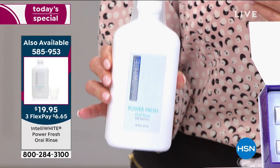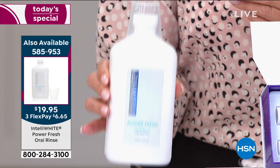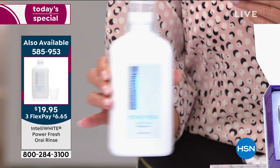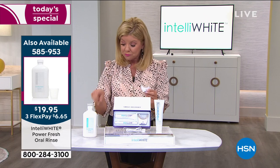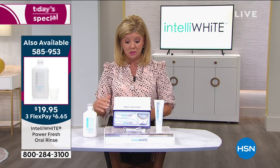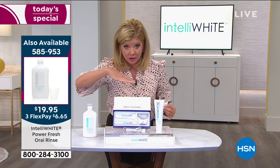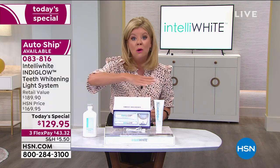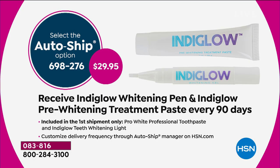I also want to mention the oral rinse — it's been a personal host pick of mine and an all-time favorite. It's whitening at the same time. First night you do it, you just gargle, go to bed, and you are not waking up with bad breath. You can choose the single ship or auto ship. Your first shipment will be exactly what we're showcasing at this price, and then you can set up auto ship at $29.95.